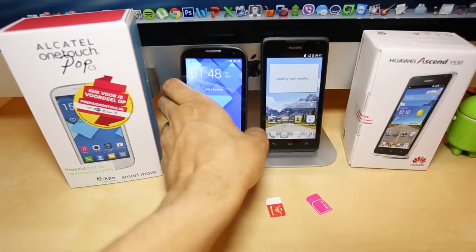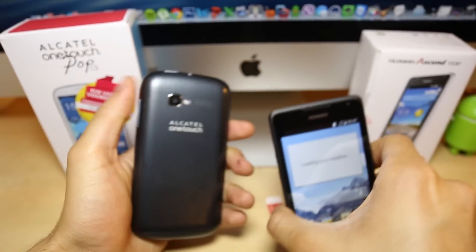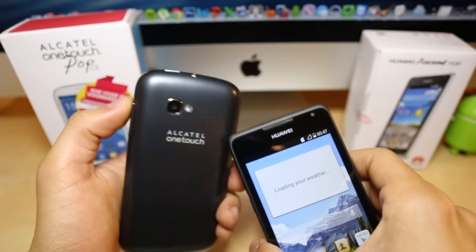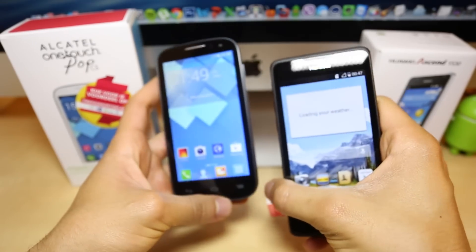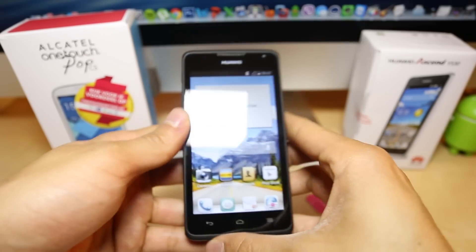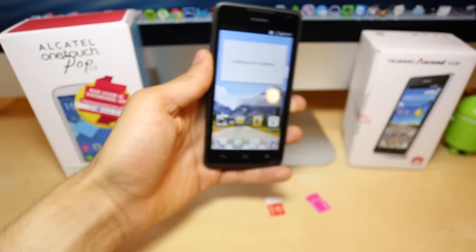Now, before we start, I have to mention that unfortunately it is not possible to unlock these phones for free. We will have to pay a small amount, but trust me guys, it is worth every penny to have your phone fully unlocked to use it worldwide. So with that said, let's begin with the video.